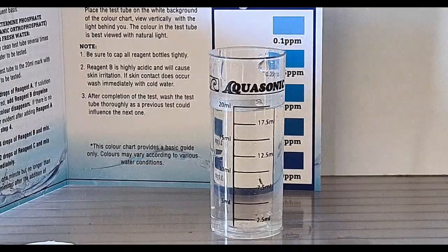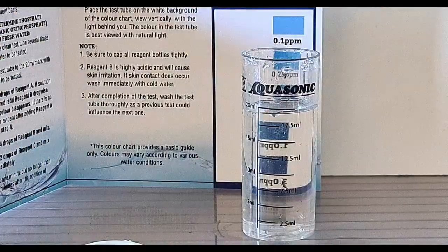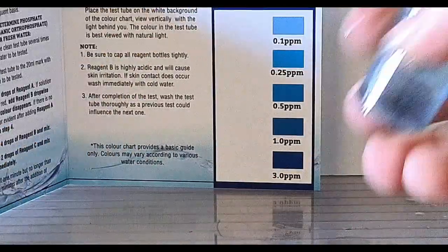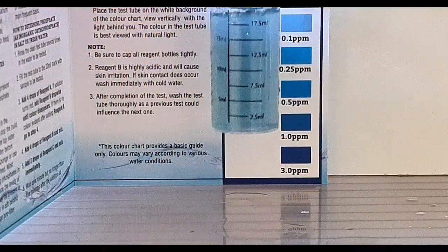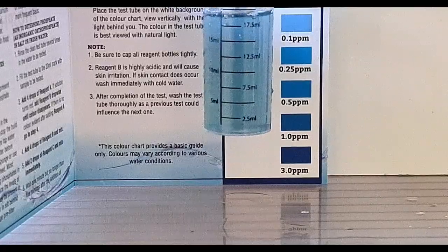Now we'll perform a quick phosphate test to see if those levels have increased over 10 weeks without a water change. As you can see, not really — still at 0.1 parts per million. You've got to be happy with that.